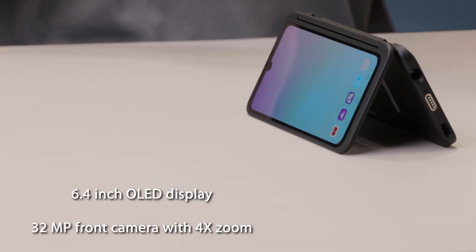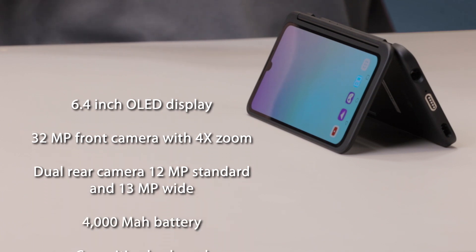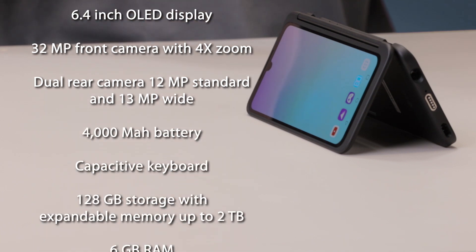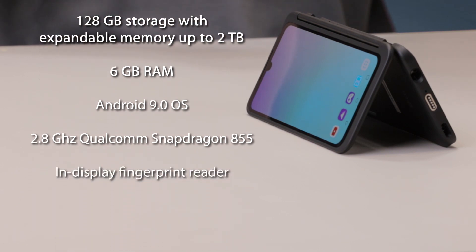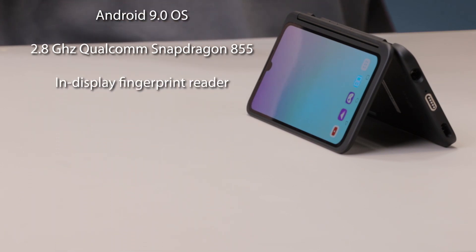If you're the kind of person who is interested in specs: it's got a 6.4-inch display, a 32-megapixel front camera, 4x zoom, dual rear cameras — 12-megapixel standard and 13-megapixel wide — a 4,000 mAh battery, capacitive keyboard, 128GB storage with expandable memory up to 2TB, 6GB RAM, Android 9.0, a 2.8GHz Qualcomm Snapdragon 855, and an in-display fingerprint reader.